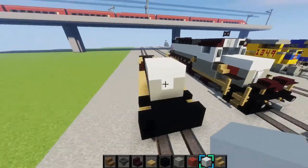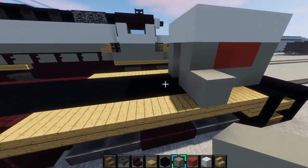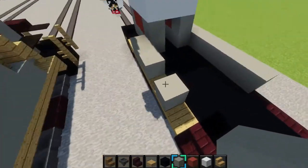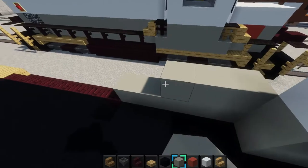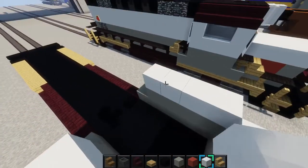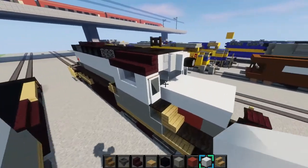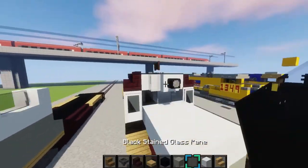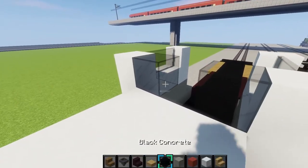Grab your light gray concrete again, place a block here, then go down five blocks — one, two, three, four, five — same on this side. Place four right here, four right there. Then grab white concrete and place a one by four, with the ends sticking up. Then grab some black stained glass panes and place them in there. Next place black stained glass right there and put white concrete in between them, just like that.